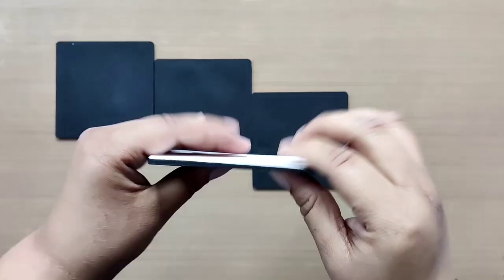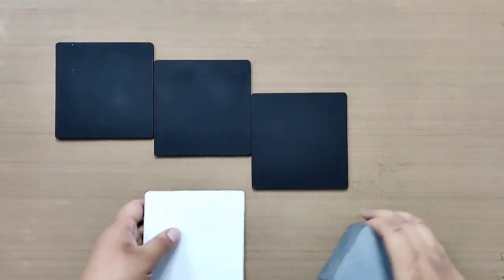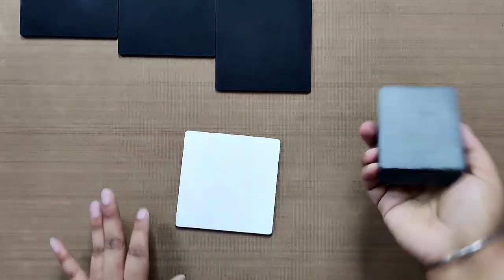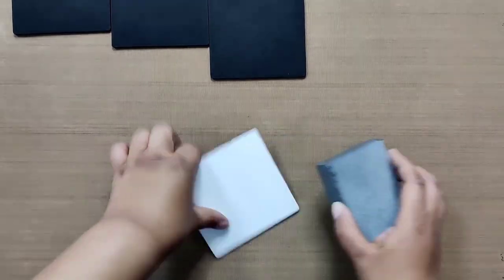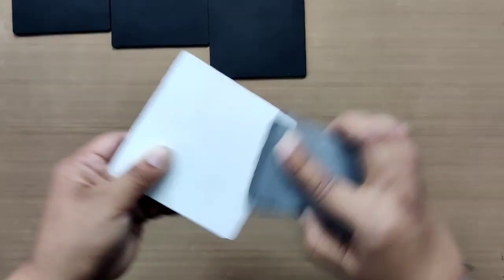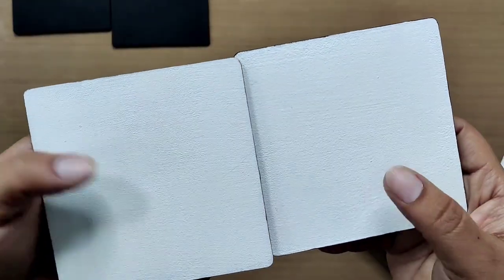Our base coat looks great. Now to make the surface smoother, you may use a sanding block. Using this tool we'll even out the paint — apply it and give it a finished look. Use the block in a round motion and then clean the dust off with a tissue. Similarly, sand the rest of the coasters as well.